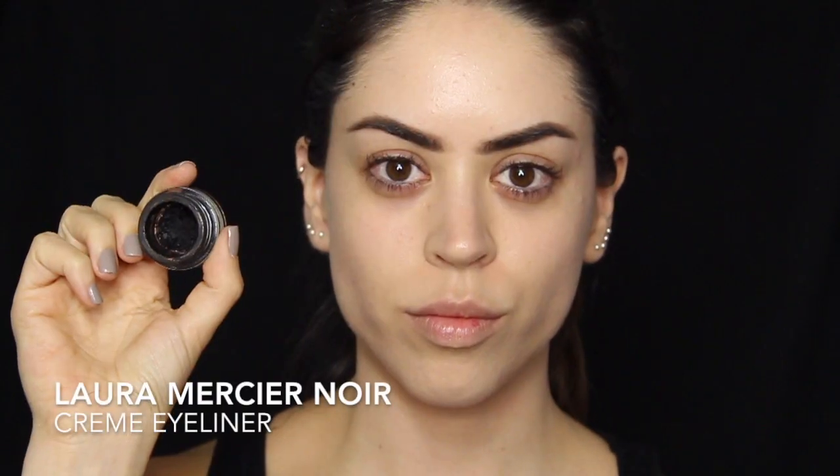Then using the same products for my eyebrows — my MAC concrete eyeshadow and my Laura Mercier gel liner in black — only this time I'm giving my brows a much different shape because they need to be sort of a unibrow, sort of connected in the front.